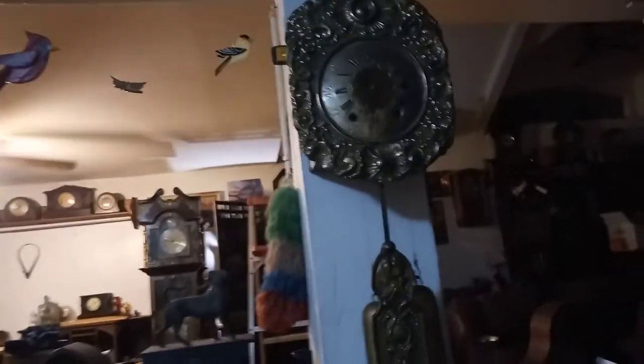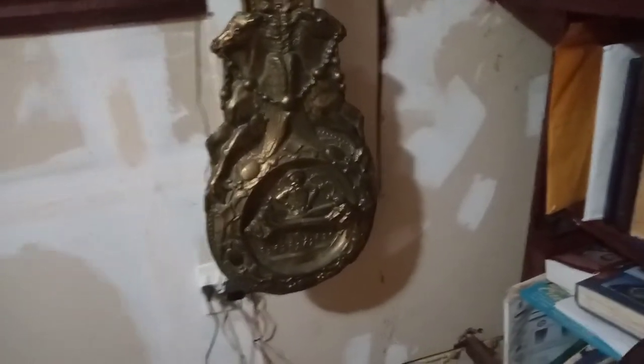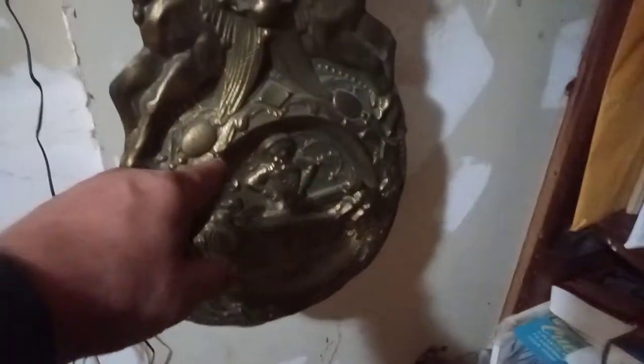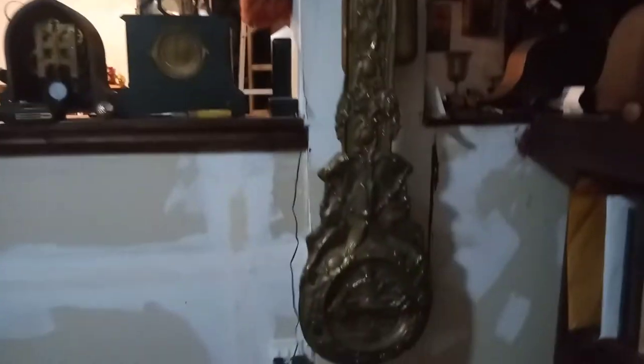Anyway, hope you all like this video. The modern-day pendulums — they're made out of a thin piece of brass, and as this swings back and forth these kids on the teeter-totter are supposed to go back and forth. But because the thing is 150 to 170 years old or something like that, the brass